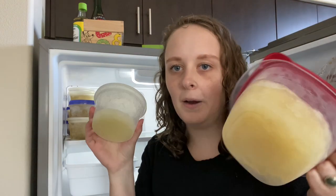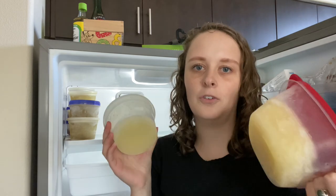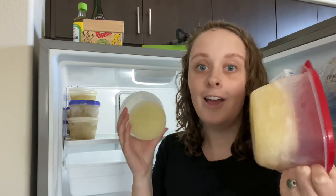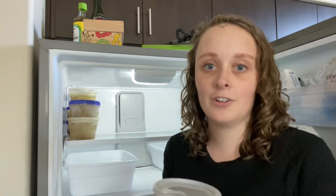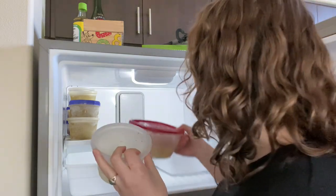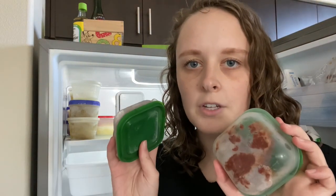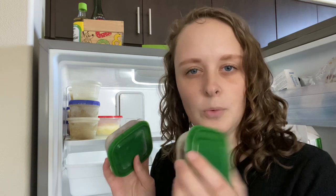I freeze pineapple juice because we make meatballs where this is part of that recipe — I'll leave that link for you too. It's really good, and we keep this on hand so we can just defrost it and go ahead and make the meal. We also have these little things of curry paste that we like to use, and they freeze really well so that we don't waste anything.